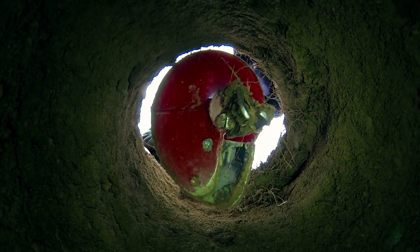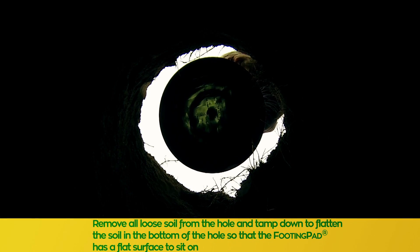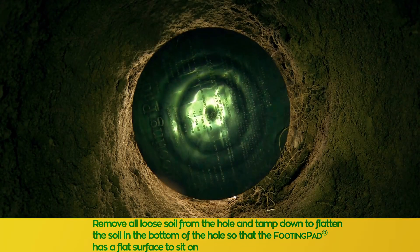Remove all the loose soil from the hole and tamp down to flatten the soil at the bottom of the hole so that the footing pad has a flat surface to sit on.